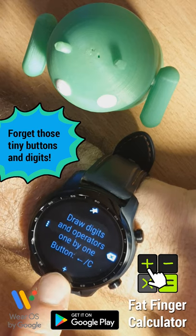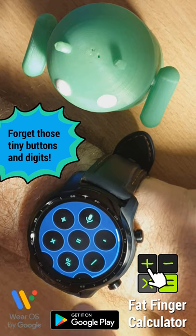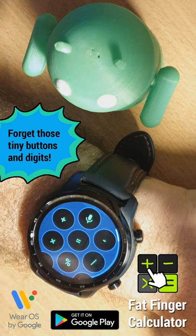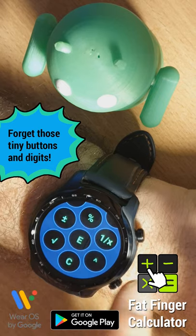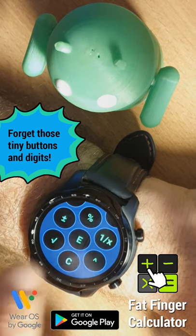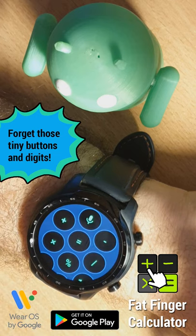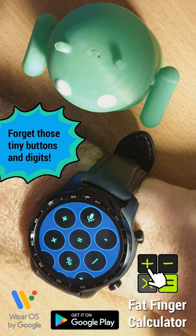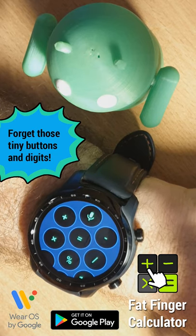You can actually change that one-tap action, the plus sign, by long pressing it, and choose from any other arithmetic operators — the basic ones or even more advanced ones like sign change, one over x, or root. And there is one useful option on the top here: you can assign voice search to that one-tap action.